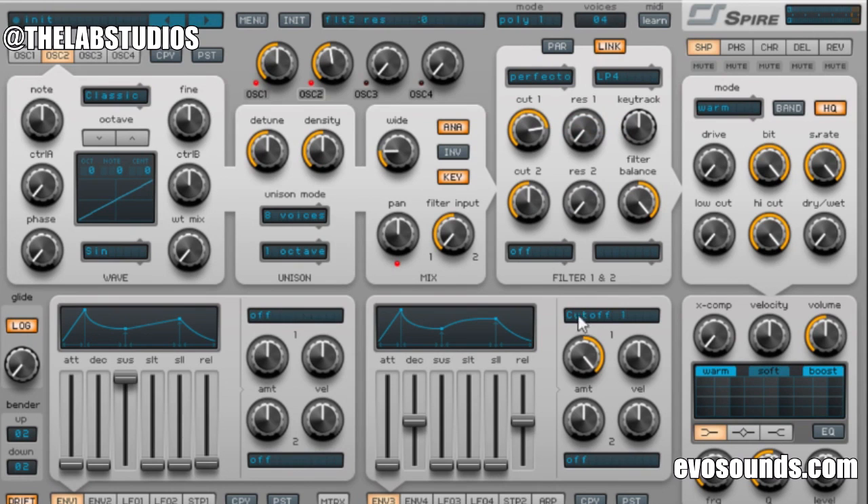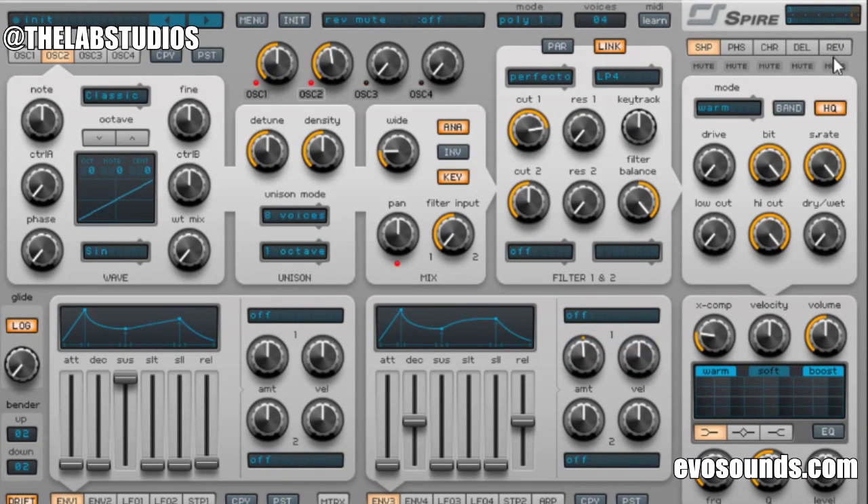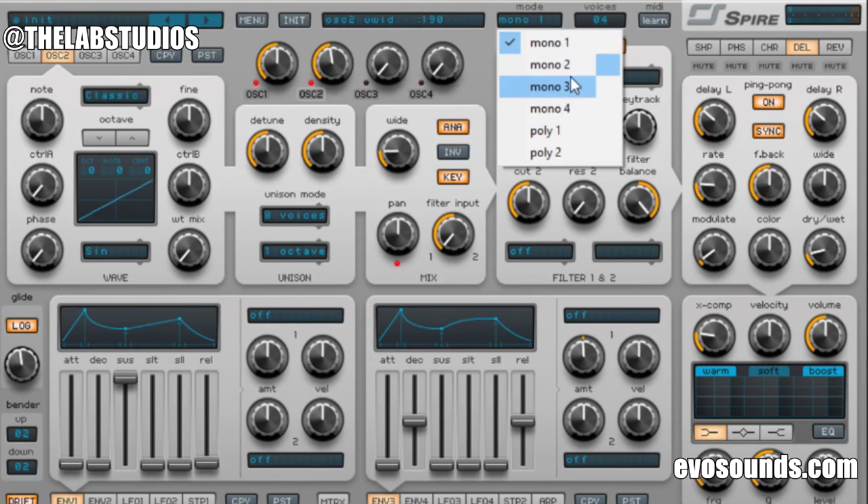We're gonna put a filter on this but not cover it up all the way. Get rid of the modulation on the envelope — added by default. X-comp, a lot of reverb — you can add more if you choose. Maybe a little bit of delay. Then we're gonna turn this into mono and add some glide. The different numbers are just the different types of glide Spire offers.